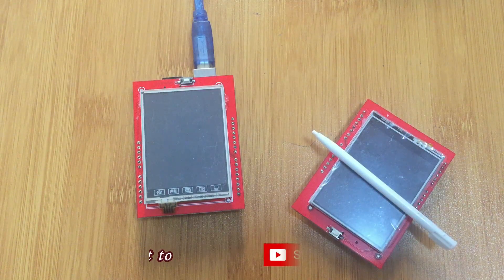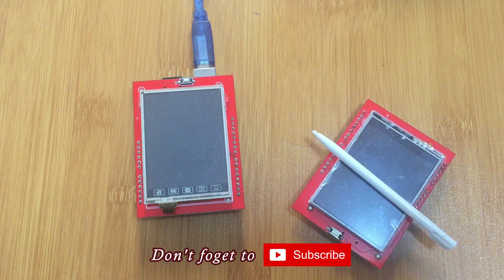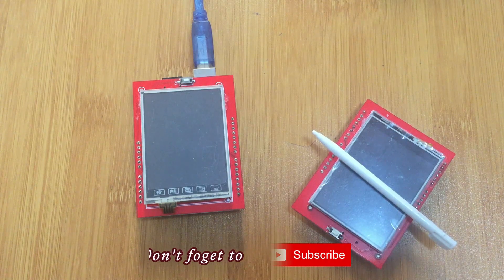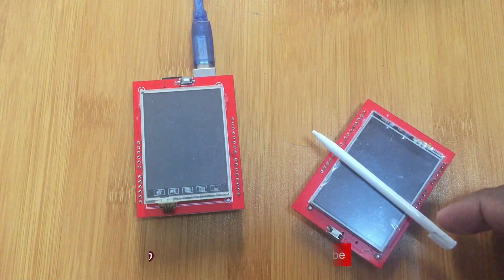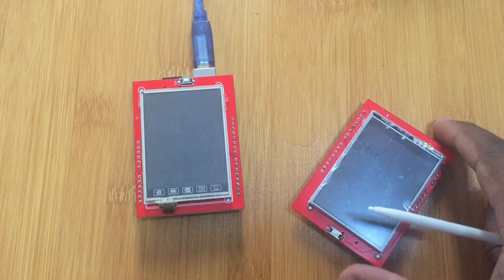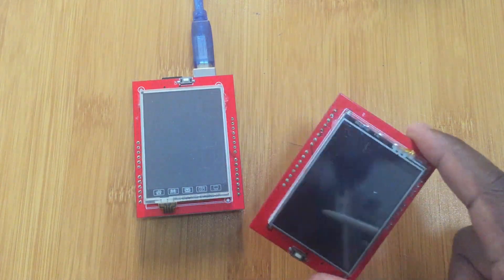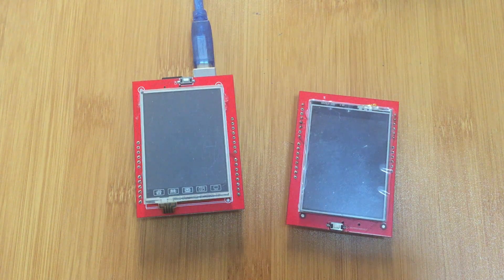Hello everyone, today I'm going to be showing you how to use the 2.4 inch TFT LCD touchscreen shield for Arduino. The shield I'm using is the cloned version, not the original one. I want to show you how to debug some of the major issues you may find with this kind of shield. Those problems mainly come from the libraries, which are usually made for the original versions.